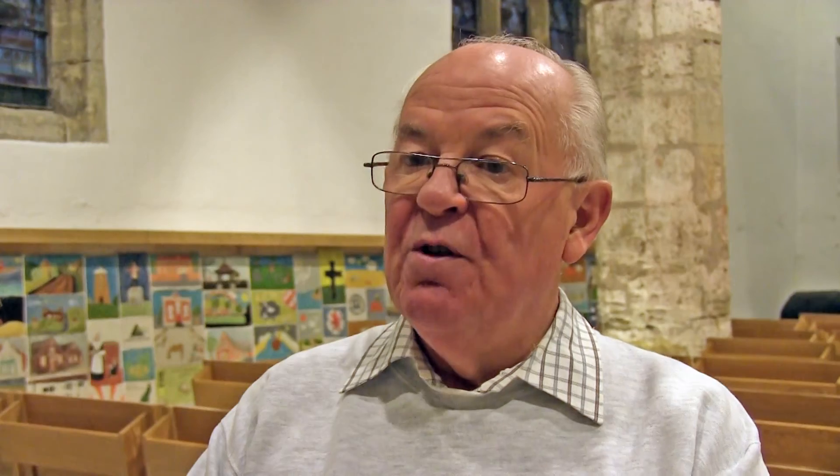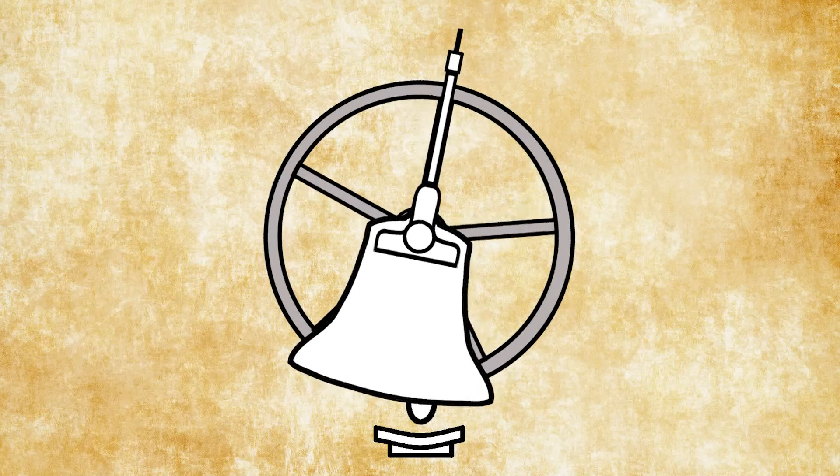When we ring the bells they've got to be in the upright position to start with. At the moment when you're not ringing, they're hanging mouth downwards.